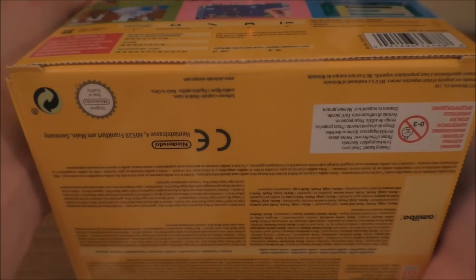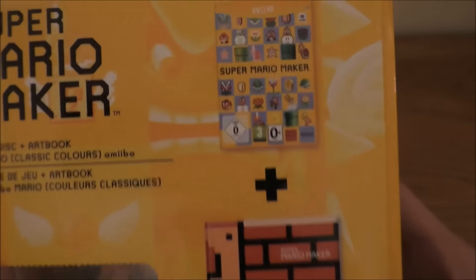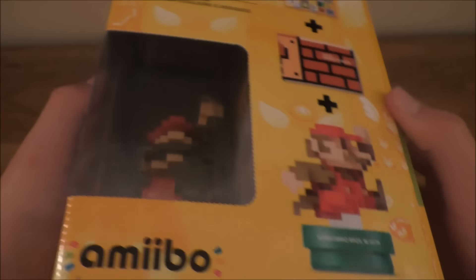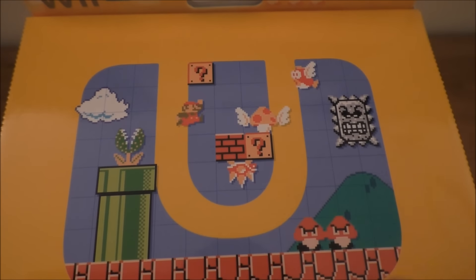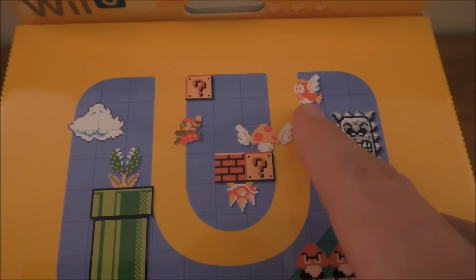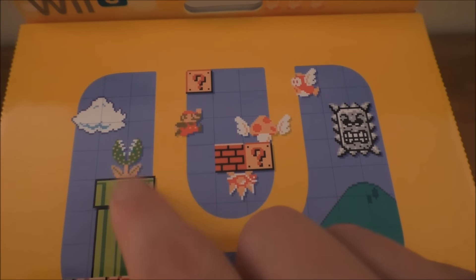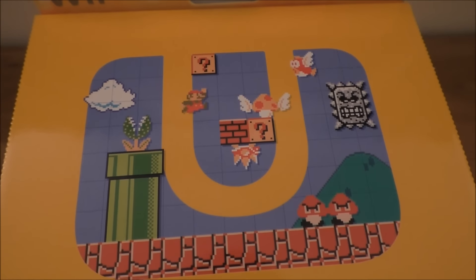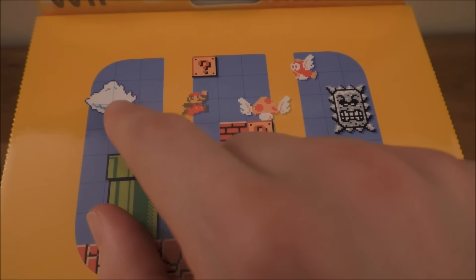Nothing too much on the bottom. And here we can see you get the game, the art book, and the Amiibo. And on the top there's a Thwomp, two Goombas, a flying mushroom, a Cheep Cheep I think, the mystery blocks, a Warp Pipe, and the clouds. Funny thing — I believe that the clouds are exactly the same design as the bushes, they just changed the colour. I think I heard that trivia somewhere.